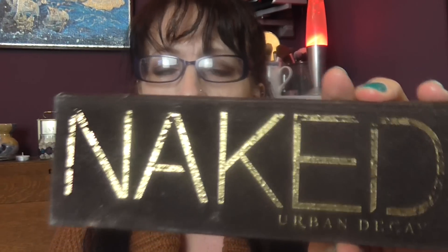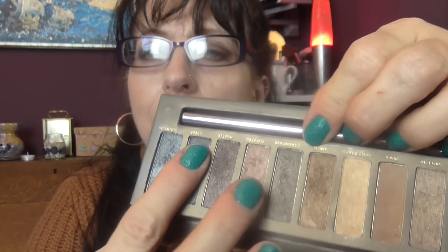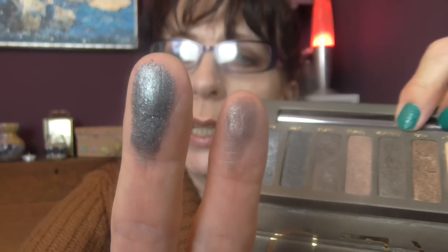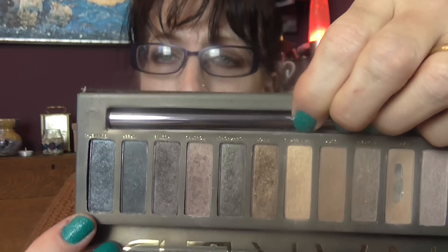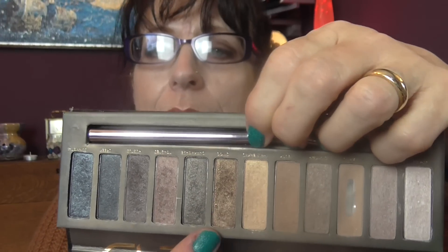The original Naked palette had to be in this list. You get twelve colors. This one actually hasn't got a black — it has two really dark gray colors at the end, one is a brownie-gray and one is more of a straight gray. It's a really good versatile palette. Using the darker shades, you can do some really dark smoky eyes, and then obviously you can go for the lighter colors.